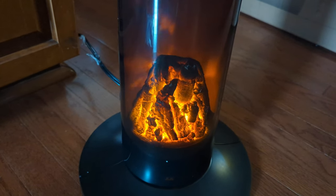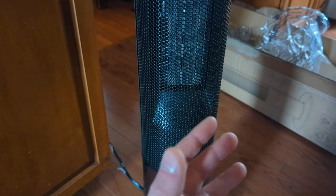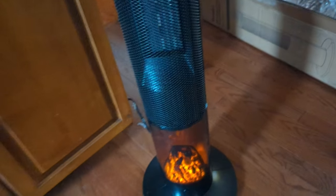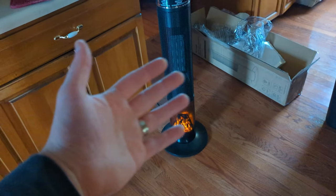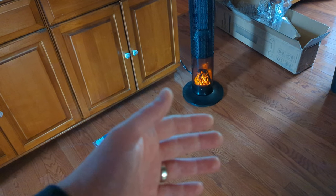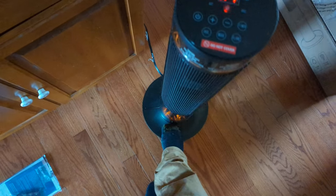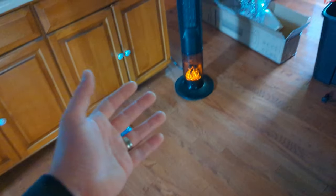On low you can definitely feel heat, it feels good. Kicking it up to high, you can definitely feel the heat — wish there was a way you guys could actually see it. I can feel it from pretty far away, still feeling heat waves. About six to seven feet away and you can still feel the heat from it.